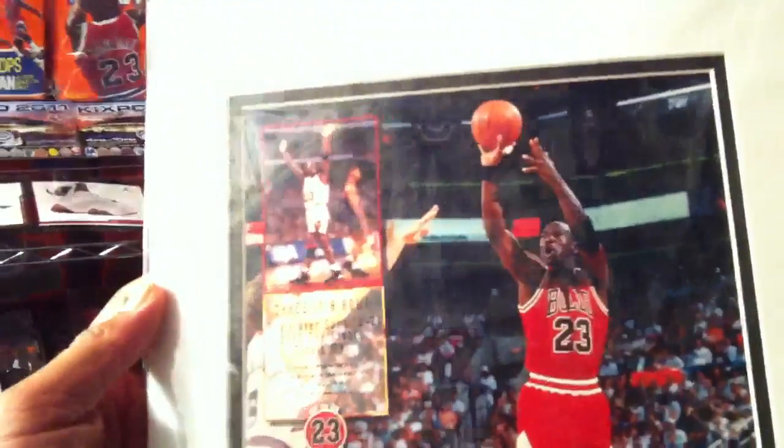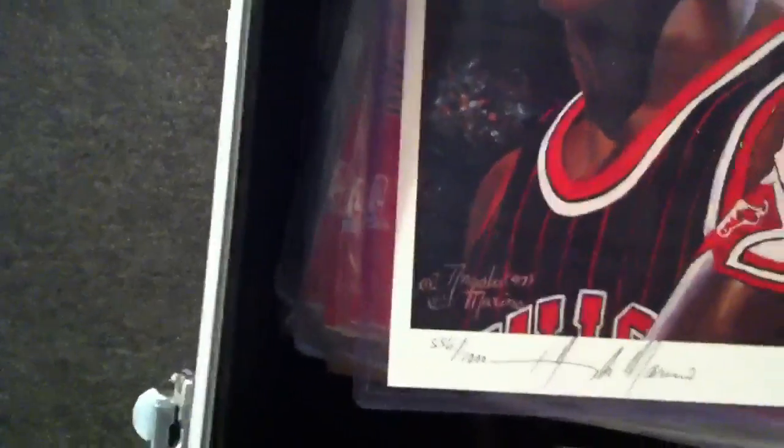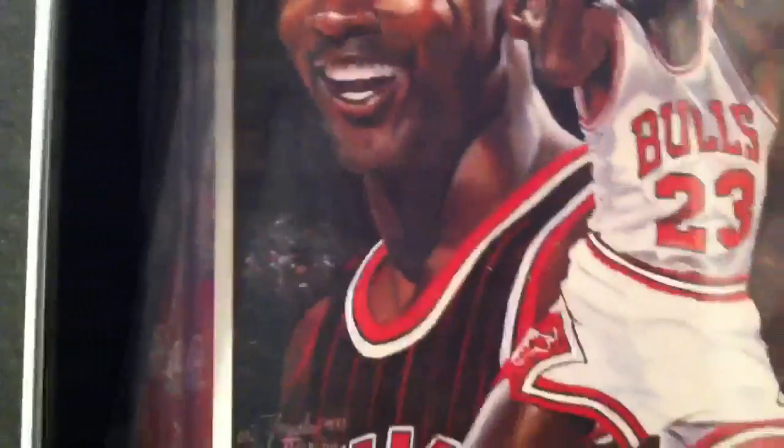MJ sporting my favorite shoes of all time, the eights — three in a row. The Bulls beat the Suns four games to two in 1993. MJ busting a J against Dan Majerle. These are some other pictures I came across. This is a picture that someone painted for me, and it's 556 out of a thousand — he made a thousand of them.